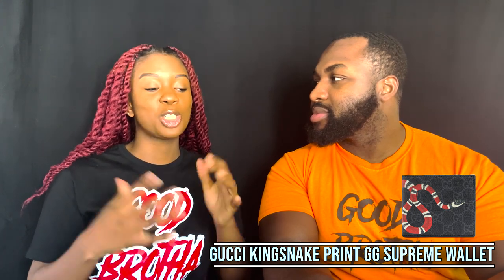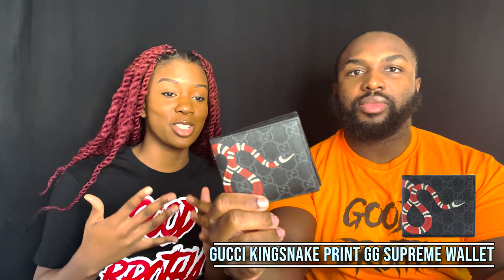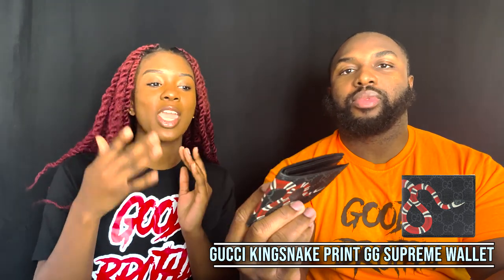We're gonna talk about what we think about the wallet and how it looks. Kenya, what do you think? I don't like it. I'm just not a fan of showy things, and a lot of Gucci products are super showy. With the snake across it and the logo imprints in the back, it's just too much going on. If it was just the GG in the back I could have gotten with it, but the snake is just doing too much for me personally.